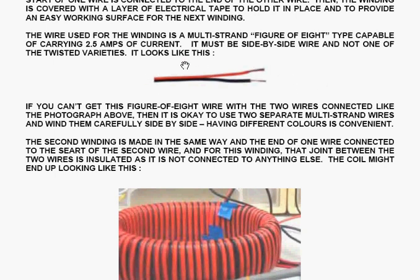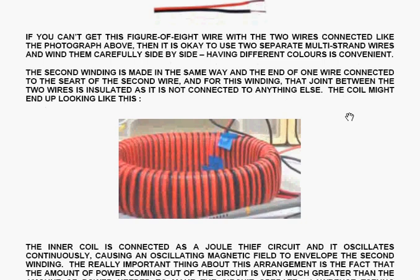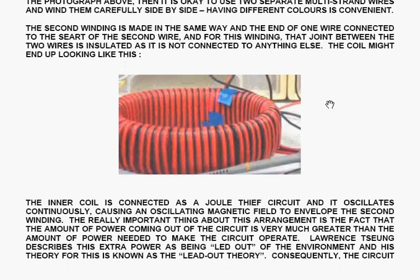It looks like this when you see it. If you can't get the figure-of-eight wire with the two wires connected side by side, it's okay to use two separate multi-strand wires and wind them carefully side by side. Having different colours for the wires is convenient. The second winding is made in the same way, and the end of one wire is connected at the start of the second wire. For this winding, that joint between the two wires is insulated, as it's not connected to anything else.